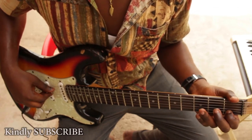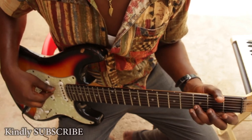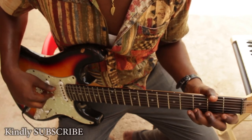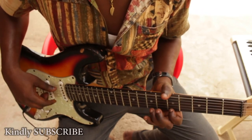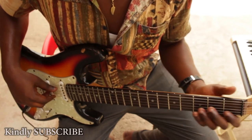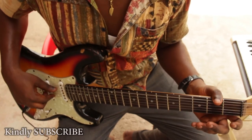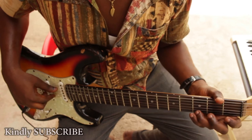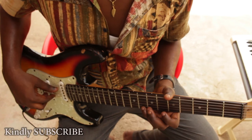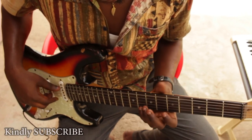So the C major scale is made up of C, D, E, F, G, A, B, and C. That is C, D, E, F, G, A, B, C. So we start from here and we end at the C here.